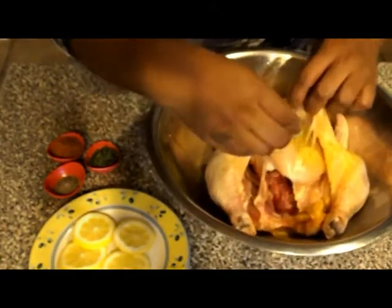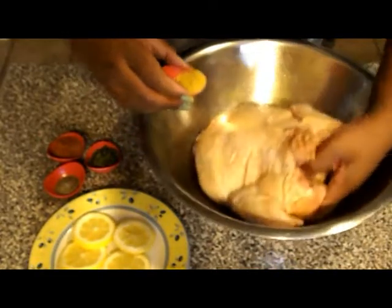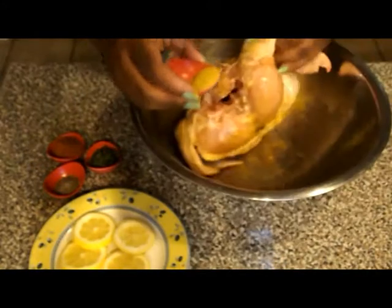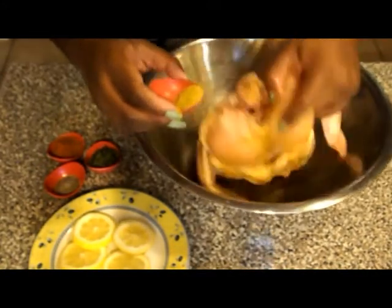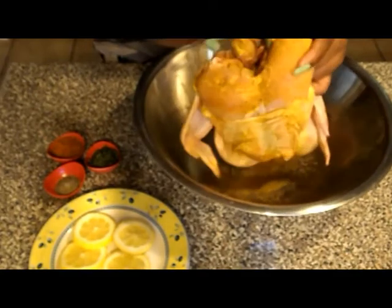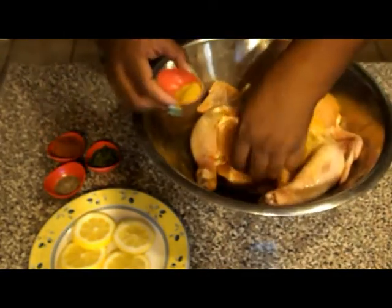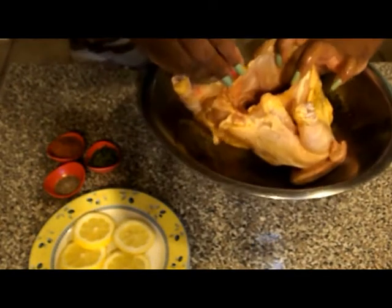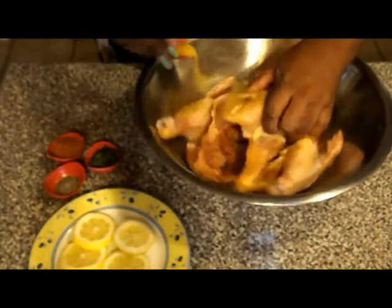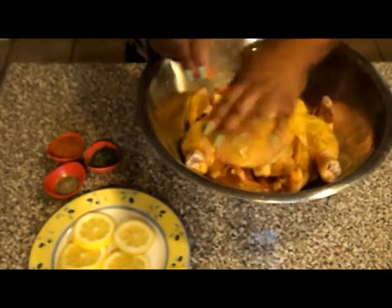We want to raise the skin — put a little on top of the skin. We do want to put some in the cavity of the chicken. Turn the chicken over on its back, especially the top of the chicken. Put some in the cavity on top where the wings and the breast are, and again in the cavity which is inside the body. And on the legs — just want to dress them really good.